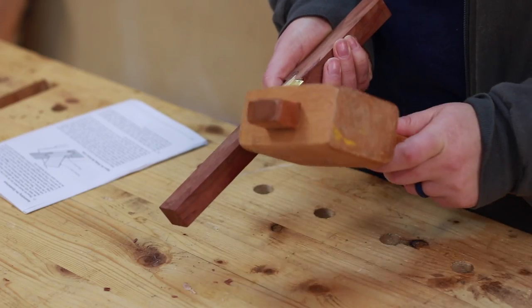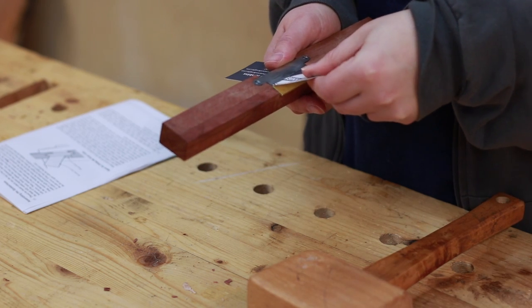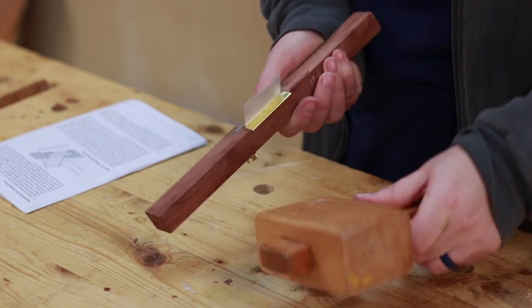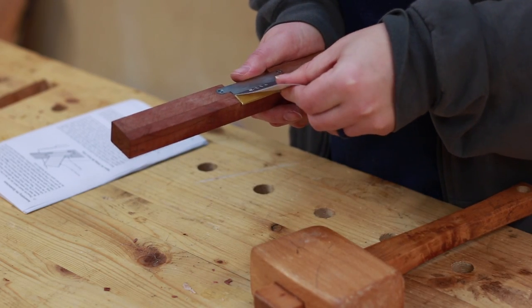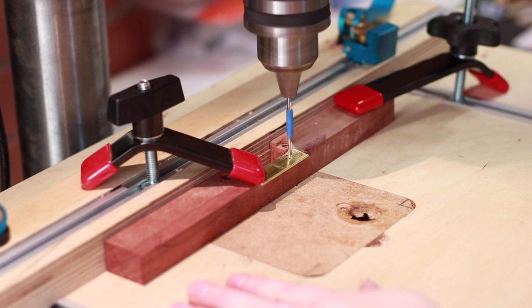The two sides of the brass needed a 10 degree bevel to slide into the dovetail. Then everything could be fitted together using a business card to properly space the brass. Once that was in place we took it to the drill press and drilled it through.